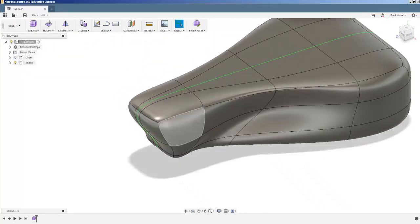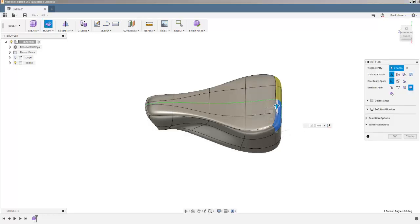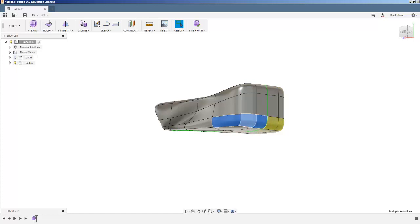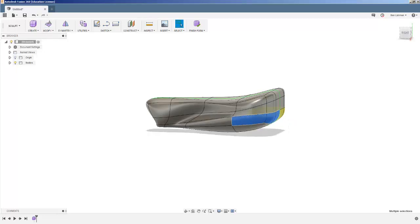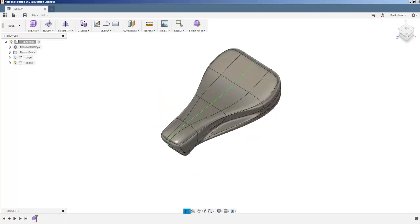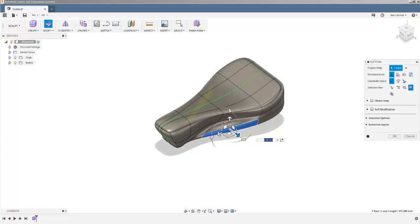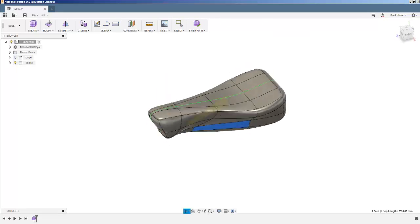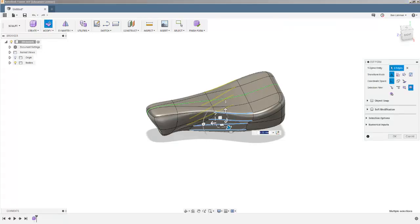They tend to sort of curve up at the back a bit, so if I take those two and pull them up like that, that starts to look more like a bike seat. And these ones here — maybe I just pull them up something like that. That's starting to look to me like a bicycle saddle. One of the things that becomes clear is you can spend all day trying to improve things and make them more like what you want. I'm reasonably happy with it.